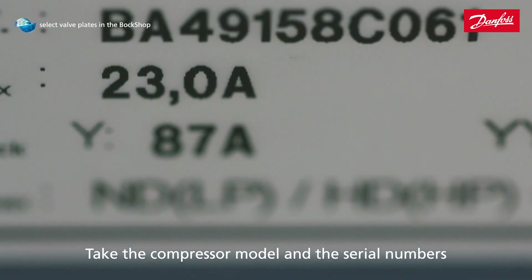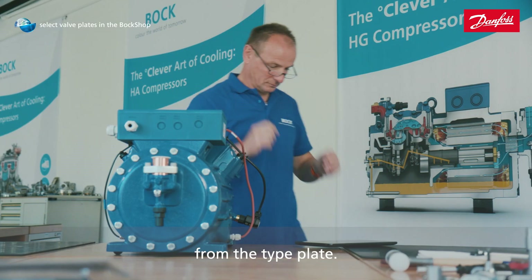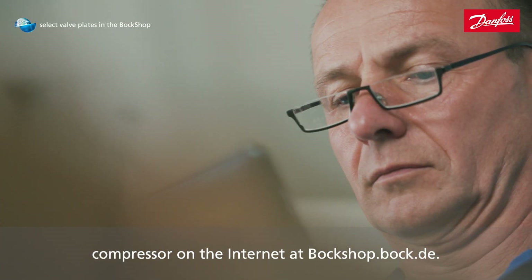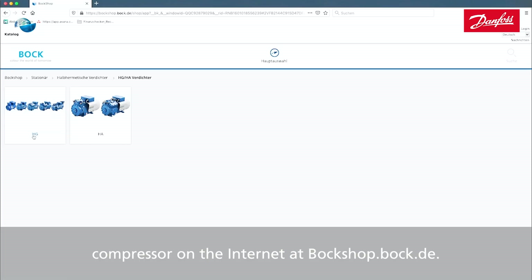Take the compressor model and the serial numbers from the type plate. Open the exploded drawing and the parts list for your compressor on the internet at boxshop.bock.de.